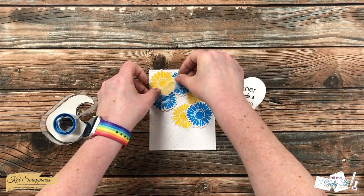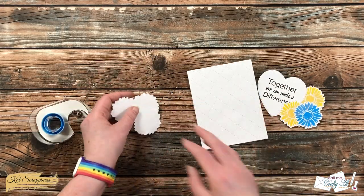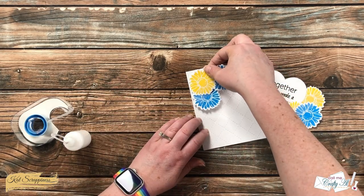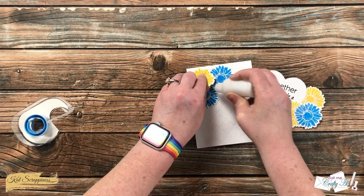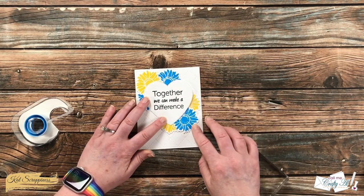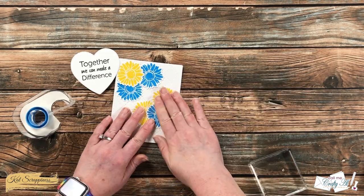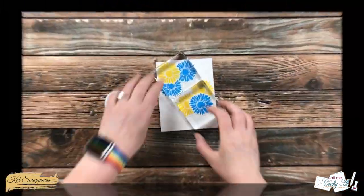Once I had the flowers where I wanted them, I brought in some removable tape and tore off a piece long enough to hold each trio of flowers together while I added adhesive to the back. After flipping the flowers back over and placing them on the card front, I removed the tape and carefully picked up the top flower to put a couple dots of glue underneath where it wasn't glued to the card base. For the second bunch, I made a small pencil mark in one of the indentations on the blue flower so I could align the pencil notch with the die cut after adding glue to the back. I let this dry for about five minutes.